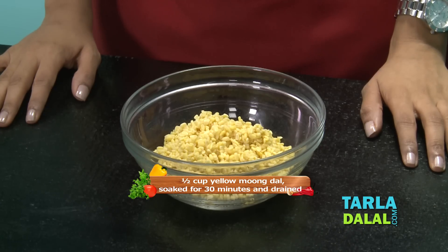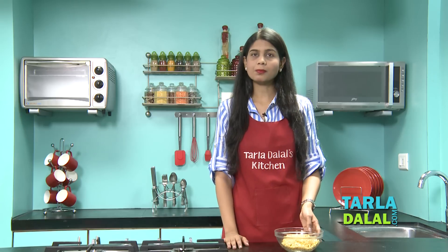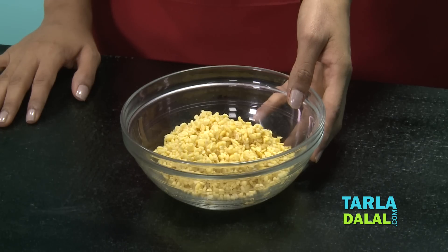Before we begin, we need to soak the yellow moong dal for 30 minutes, which I have done and drained. Now we are going to blend this in a mixer to a coarse paste using water.